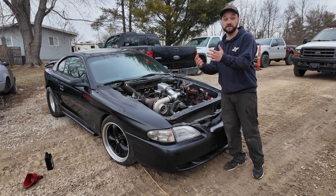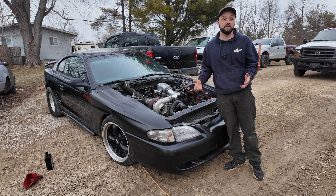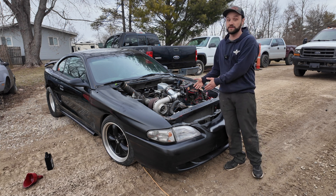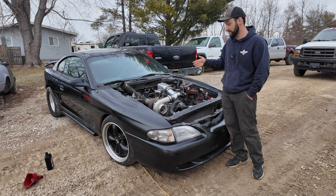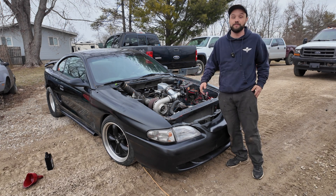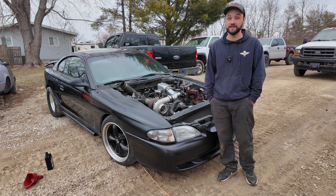Or take stock block versus a Dart block. If I would have just gone ahead and done the Dart block like my engine builder suggested, I wouldn't be pulling this motor out right now. A Dart block can handle big power all day long — on a stock block, you're living on borrowed time. At the end of the day, you don't have to spend a lot of money to go fast, but you've got to spend it in the right places.